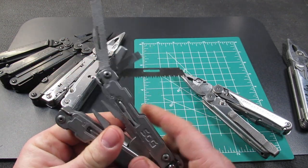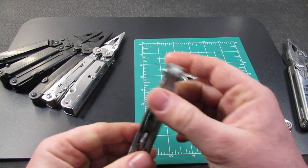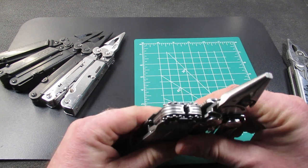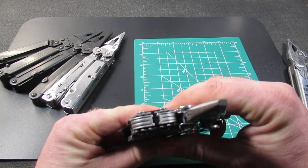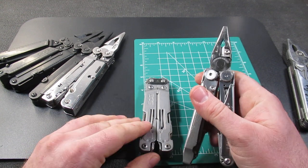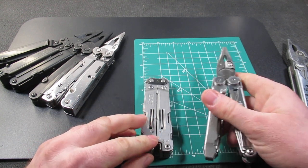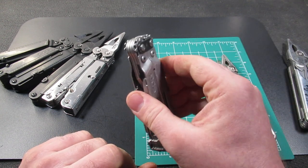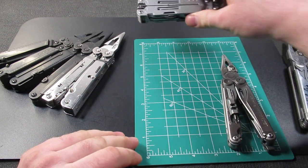There are some other things that perhaps people will think it's missing, but it is a fairly lightweight tool and fairly slim. When we look at the profile, it's a little bit slimmer than the Leatherman Wave. So it is a nice combination of tools — hopefully it has most of the tools that you will be interested in if you're interested in the SOG Power Access Deluxe.